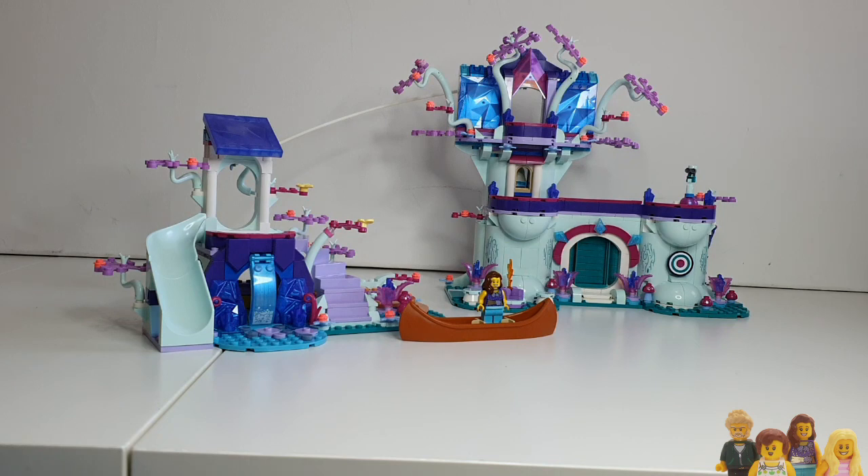Hi everyone and welcome back to the Brick Bods. If you haven't already, don't forget to subscribe to our channel. You join me today for a review of this amazingly beautiful set — set 43215, the Enchanted Treehouse.